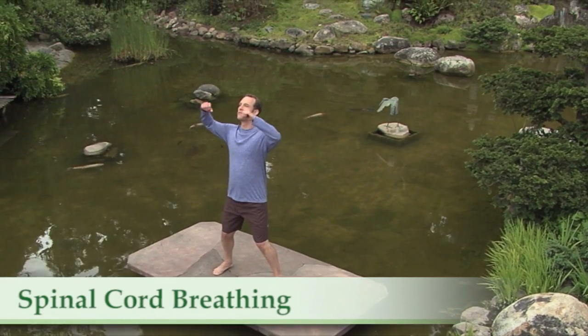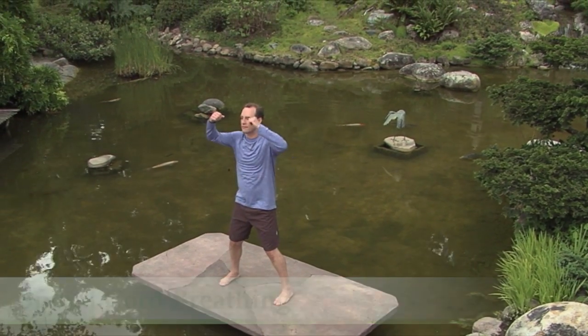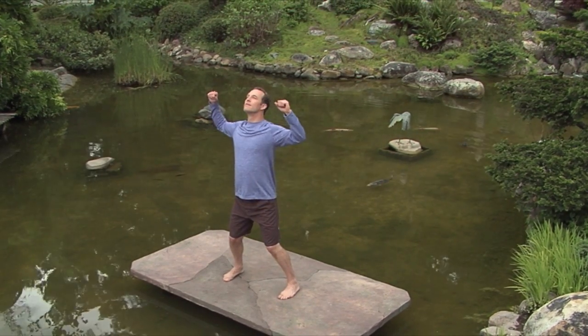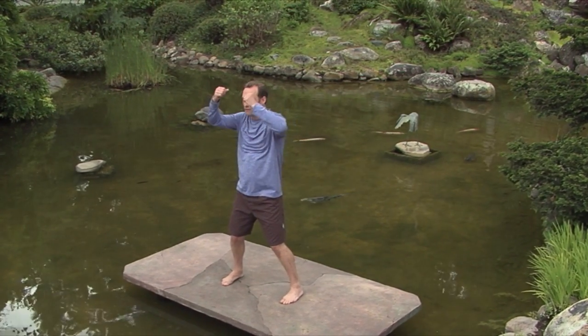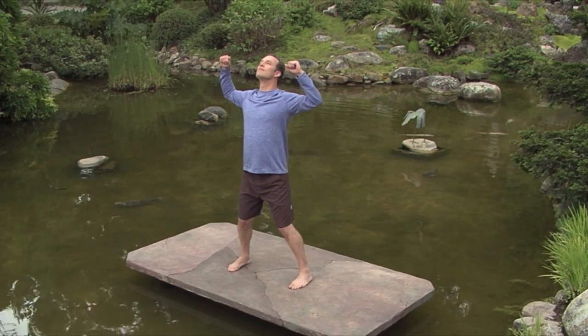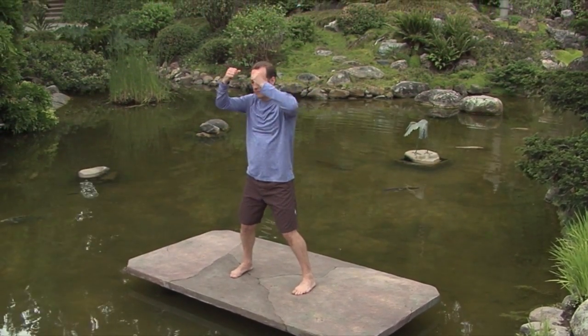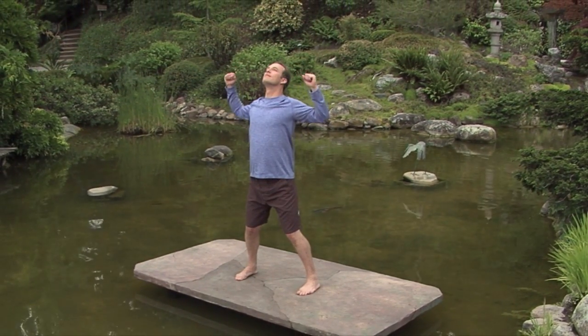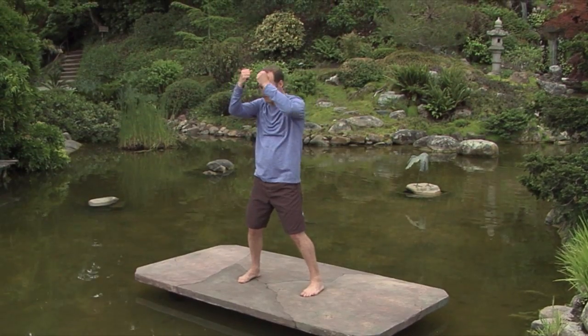This is called spinal cord breathing. Inhale and look up. Exhale and round your back and tuck your tailbone under. It is a great exercise for clearing stress and tension out of the back and calming and relaxing the nervous system. These Qi Gong movements prepare the body for bringing you more into the present moment and releasing stress out of the entire system.